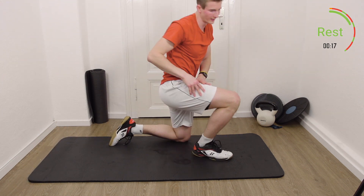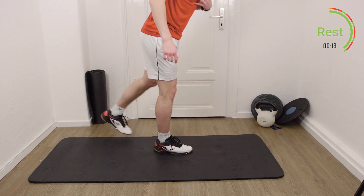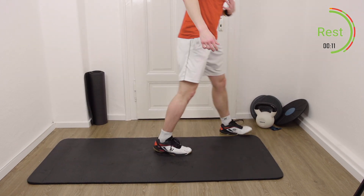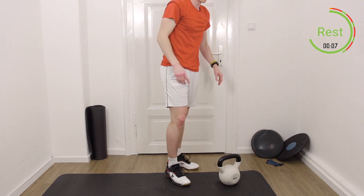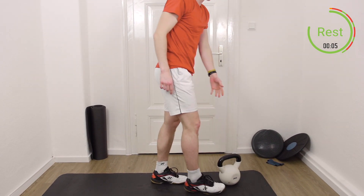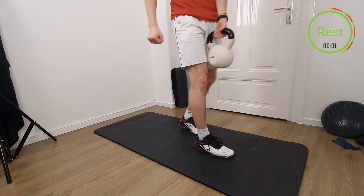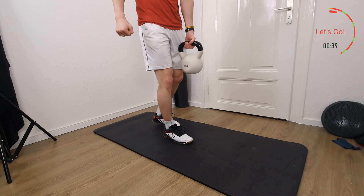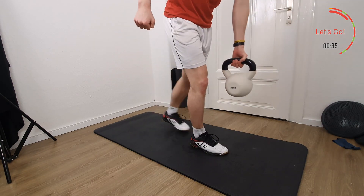Last thing: single-leg Romanian deadlift. We go down like this. We can add some weights or do it without — I will do it with weights. With the right leg, retain the weight in the left arm and left hand. Let's go, let's do the work.